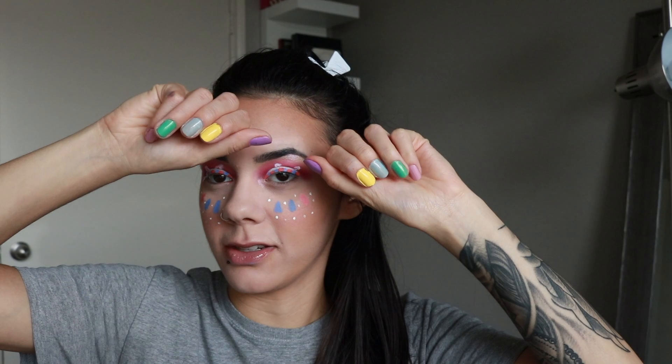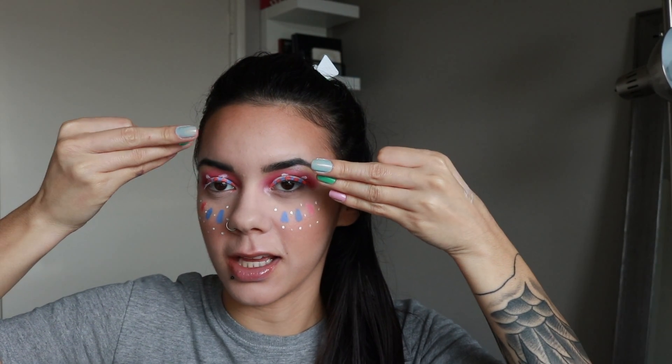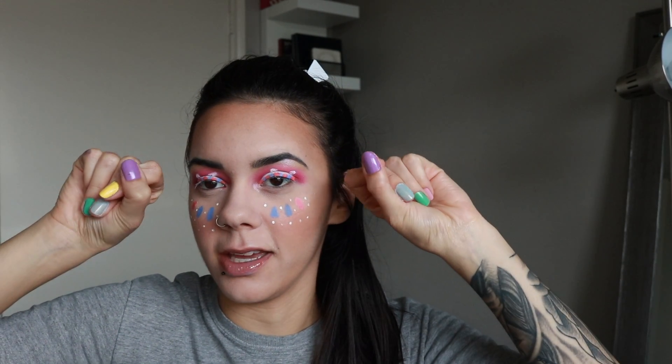I did go on Instagram and I saw something similar to this look, so I'm not sure exactly who posted it. I just wanted to do a bunny. I also painted my nails to be like Easter colors — pinkish purple, green, light blue, yellow which is my favorite, and then purple.